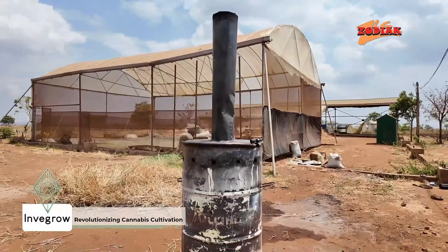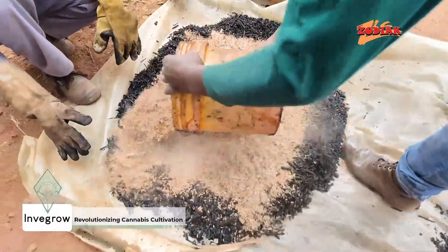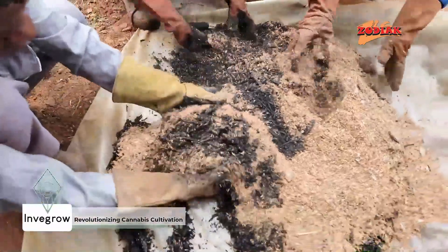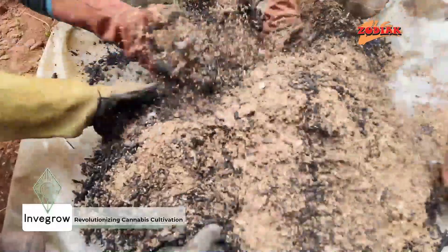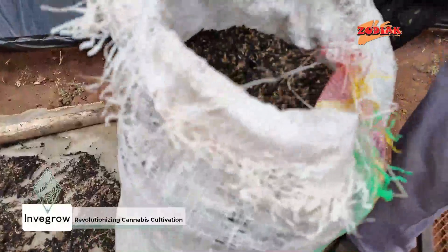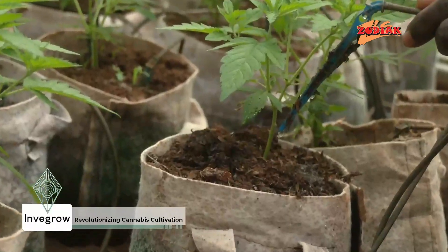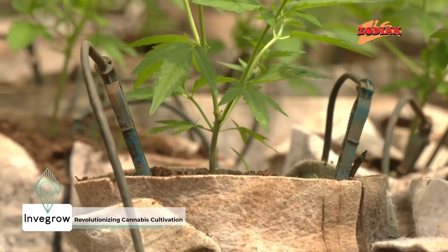We practice a no-till system here at Invergro, so we're protecting a lot of the biodiversity that you would find inside the soil. By adding additives like biochar and compost, you're really increasing the carbon content and organic matter content inside your soil, which helps with water retention and reduces leaching of nutrients. So the use of fertilizer is drastically reduced, and we apply water only when we need it on the crop.